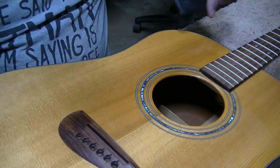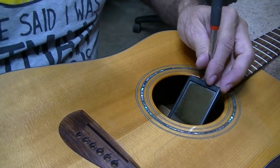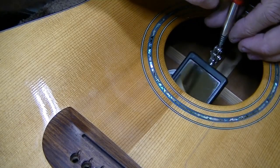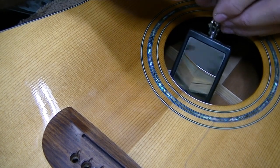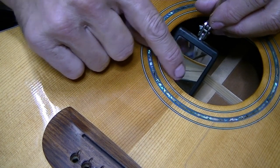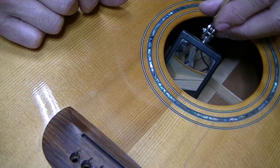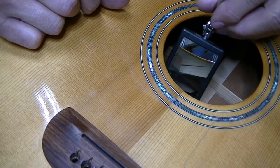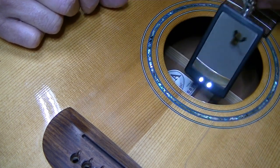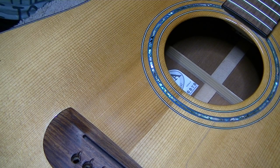Since I've got it here with the strings off, I might as well do a little inspection inside — and I'm glad I did, because look at what I found. Let's see if you can get in there on the mirror and see it. There it is. That X-brace is cracked on one side and it's fairly significantly raised up there, as you can see. So we'll fix that. It's not that big a deal to fix, but I'm glad I caught it while it was in the shop.